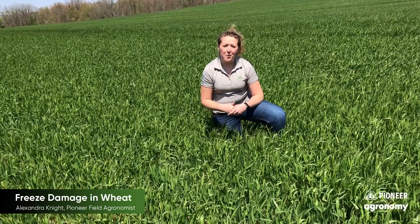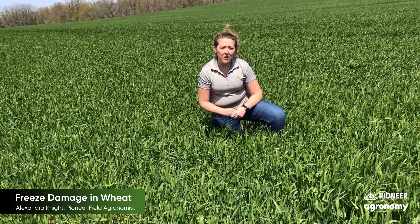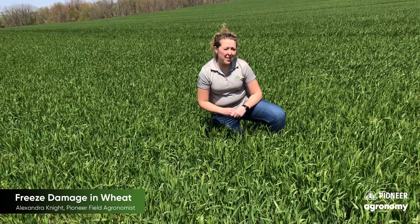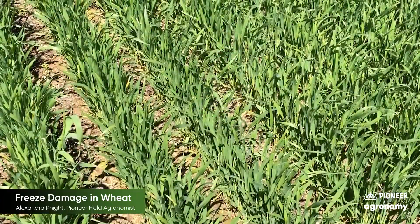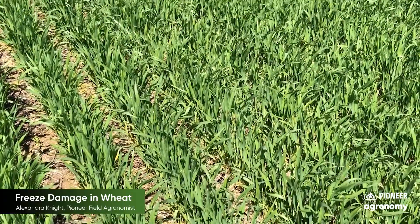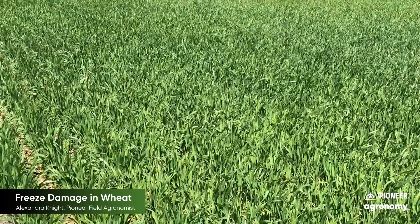Hi guys, Pioneer Field Agronomist Alex Knight here in Northern Ohio. Today we're in a wheat field of 25R40. This field actually experienced low temperatures in the 27 to 28 degree Fahrenheit range about four nights ago. So what we're wanting to do is evaluate for freeze damage and see what we have going on.